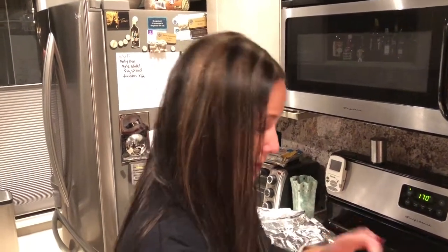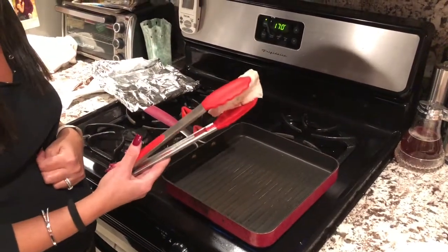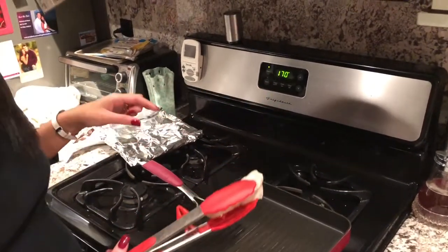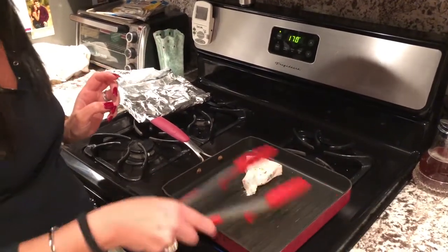I put this in the sous vide at 122 degrees for about 40 minutes because I want it still really soft. I don't like a dry fish taco, so I'm just going to finish this off on the grill.